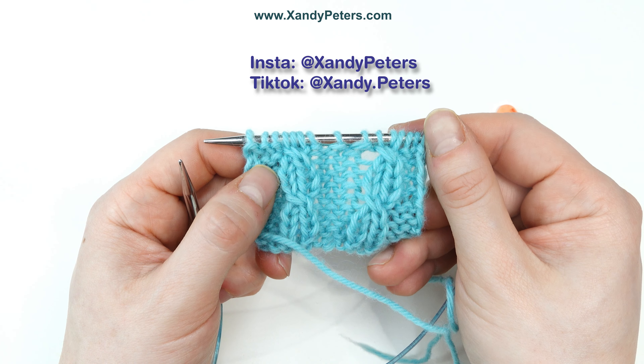It's called a ditch cable because these two columns of stockinette stitch are crossing in front of a ditch of purl stitches. I recently used these ditch cables in my Stroopwafel shawl along the edge of the shaping to create the waffle effect. So if you're working that pattern, this video is for you.